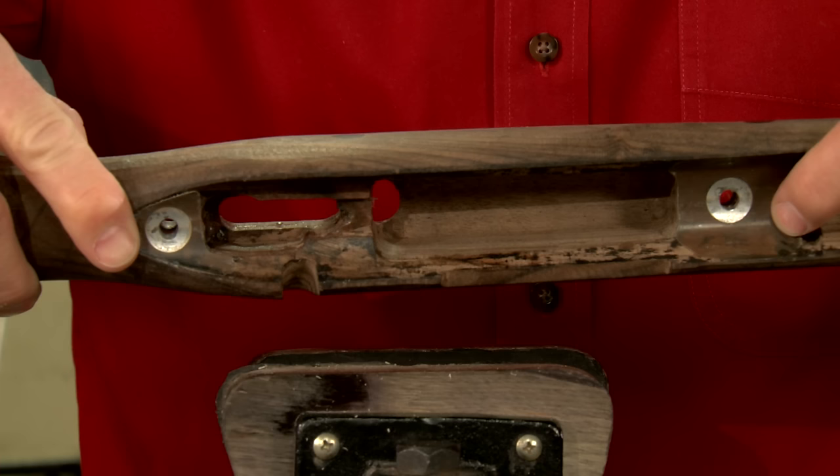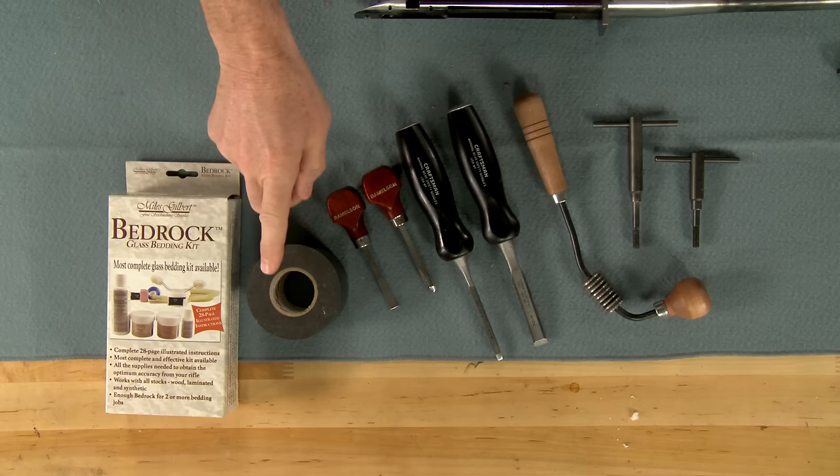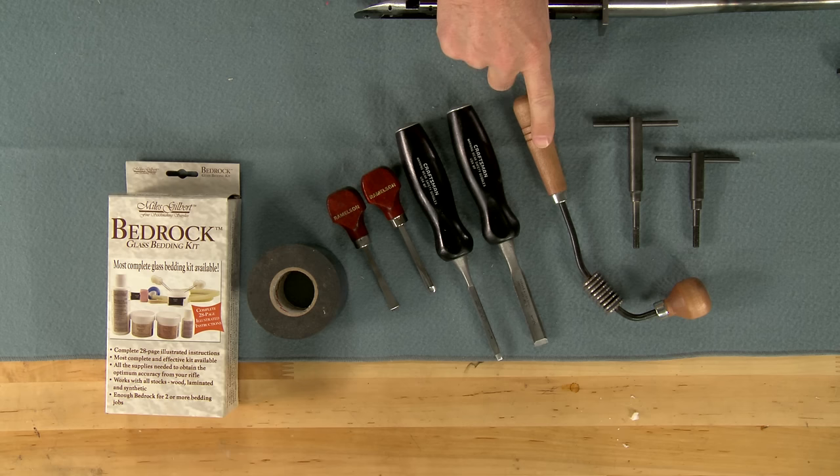We've already pillar bedded this stock for perfect metal-to-metal contact between the action and bottom metal. For this job I'm using Myles Gilbert Bedrock, bedding tape, chisels, a barrel bedding tool, and some hand screws.